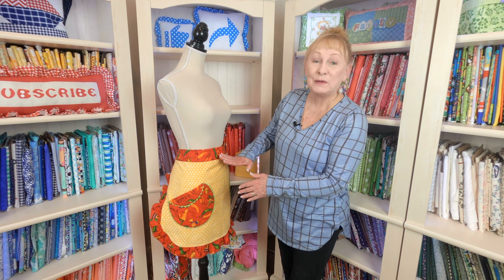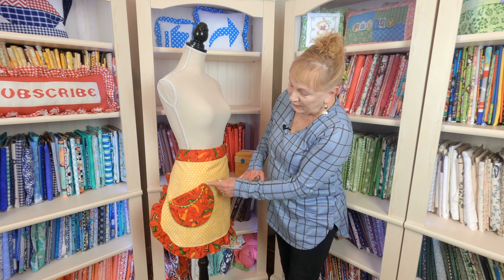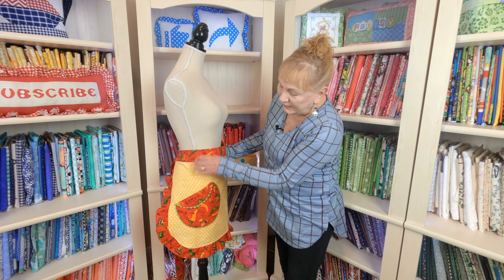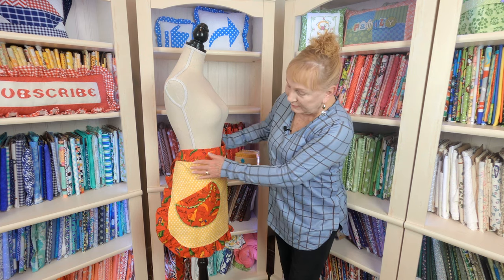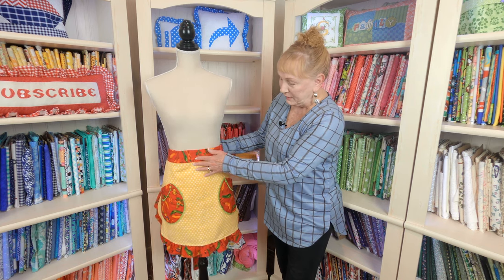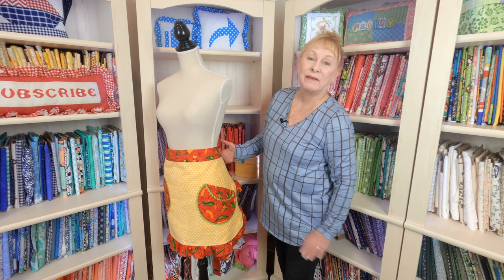I love this apron — it's also made out of a towel, and it has chili pepper fabric. The pockets have little rickrack on them. I just love these pockets; they kind of go at an angle so that your hands easily go in. And look at this cute little ruffle — this is so cute, so sweet, and so feminine. I just love it.